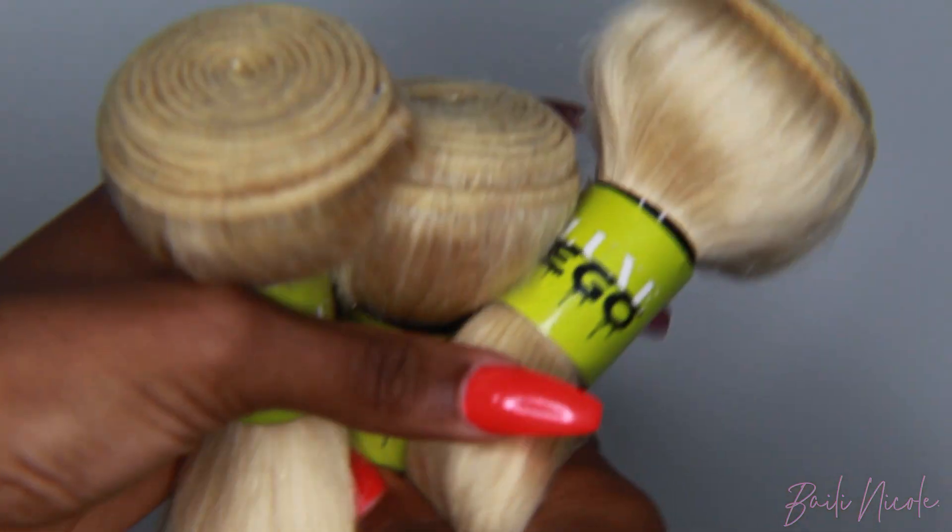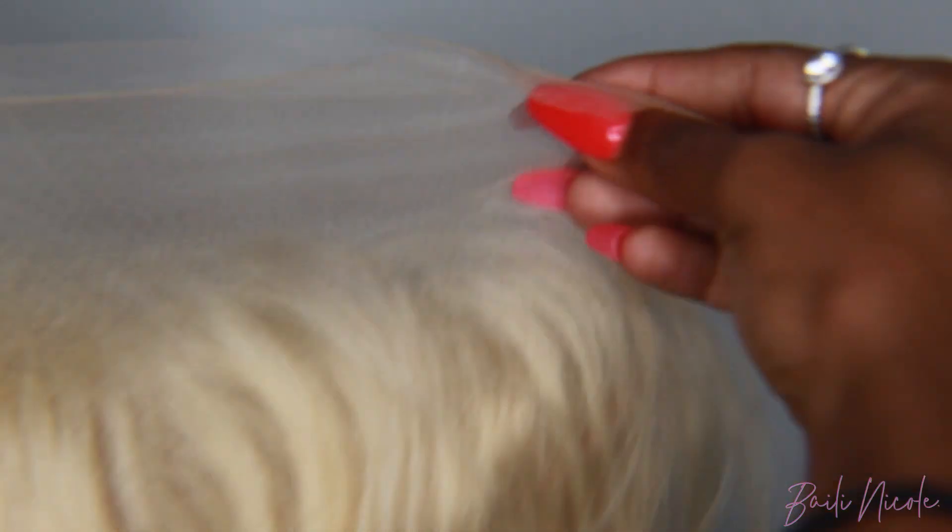This hair is from Luxe Ego Hair Company. You can use my code Bailey Nicole and I will leave it in the description below for discounts, free shipping, and all that good stuff.